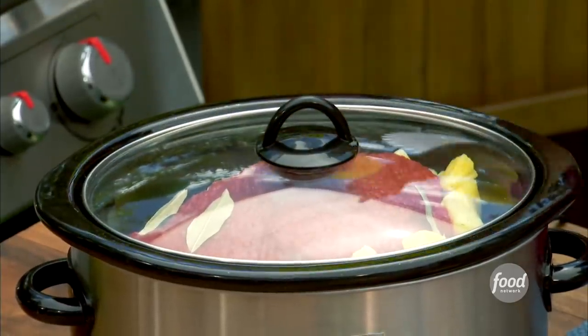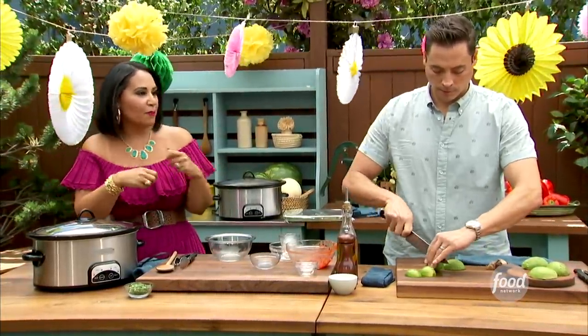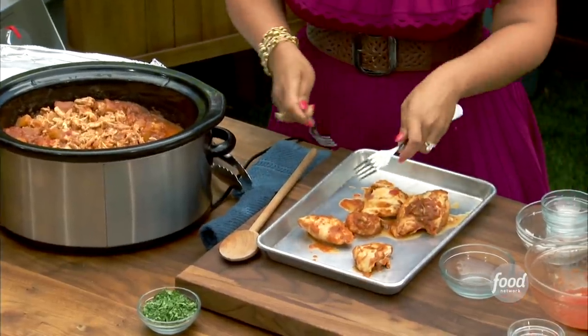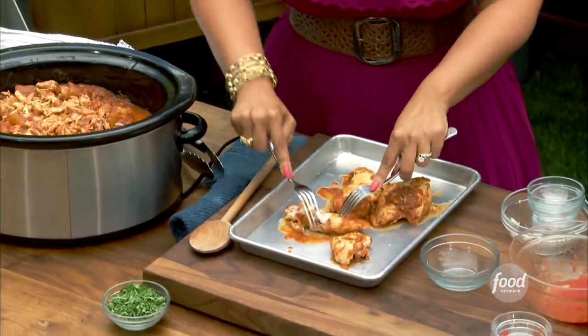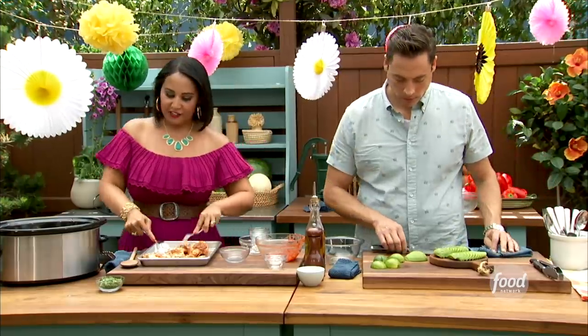I added three bay leaves. This goes for about three to four hours — just wait until the chicken kind of starts to fall apart. I want you to see how quickly and easily this just shreds. You just use two forks and it breaks apart really simply.